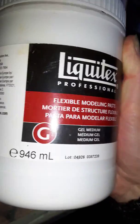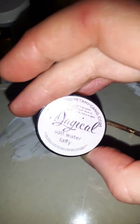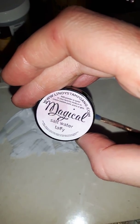This here is 946ml and I got mine from Amazon — it cost me about eight pounds, really cheap. This has lasted me a long time as well, and obviously baby powder is inexpensive too. So right back to the subject: salt water taffy, Lindy Stamp Gang magical powders.